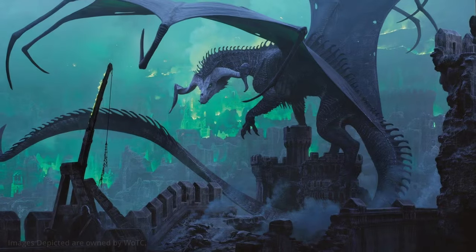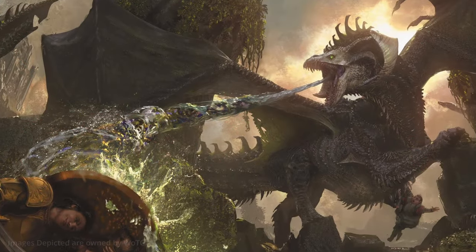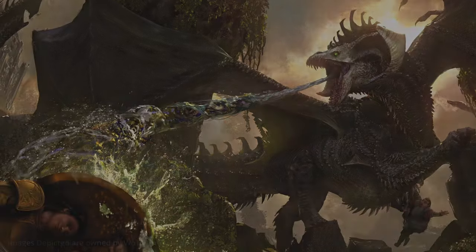As a black dragon ages, the flesh around its horns and cheekbones deteriorates, as though eaten by its acid. So maybe they're not quite as immune as they would have you think.